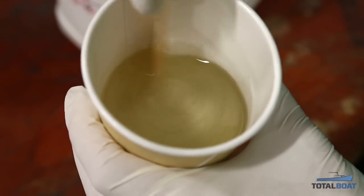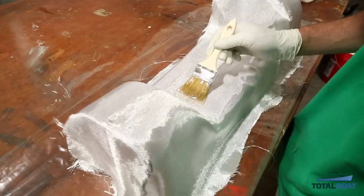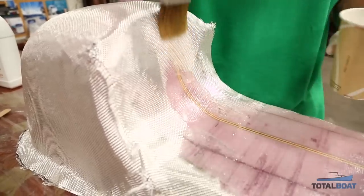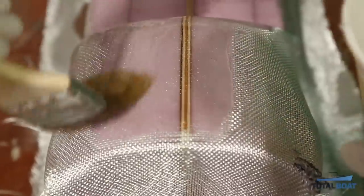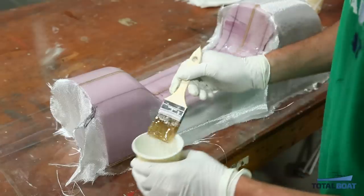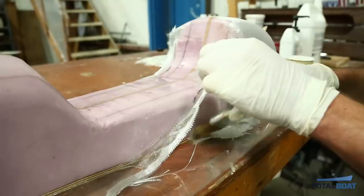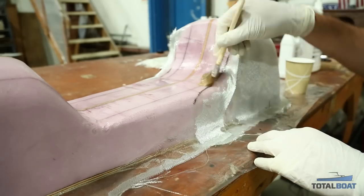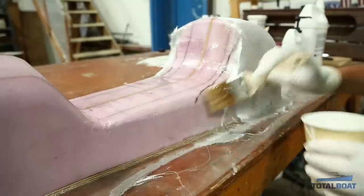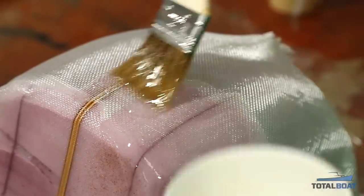We'll be starting out with five pumps of each to wet out our fabric. Once you've got your epoxy mixed, start wetting out your glass on the wide flat open areas. Make sure you really work the fabric and don't leave any spots lacking epoxy, then work into your crevices where you put your darts, making sure all your darts are overlapping where they should be and that you don't leave any parts uncovered. Tap down as well as brush on the epoxy to make sure you get rid of all air bubbles.